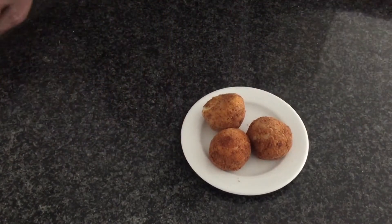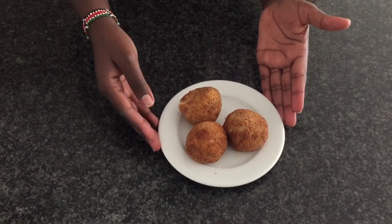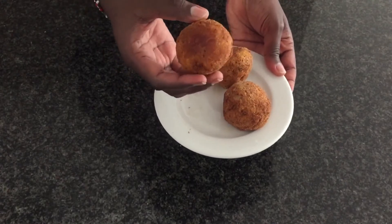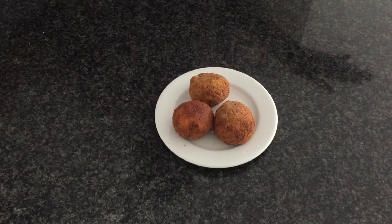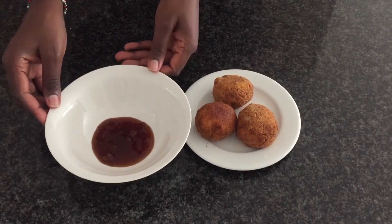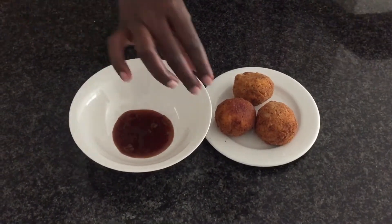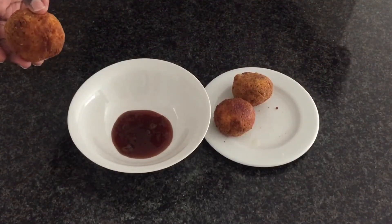Guys, our potato cheese balls are ready, and I cannot wait — look at that golden brown color on the top! You can always go ahead and add in your sauce, whichever sauce you have. I'm going to use some hot chunky sauce because I just like some hotness to my meals. Let me go ahead and try it for you guys so that next time you can also make one for yourselves.